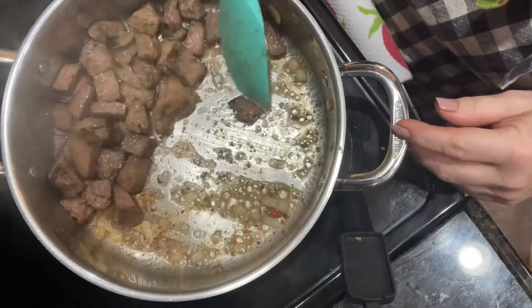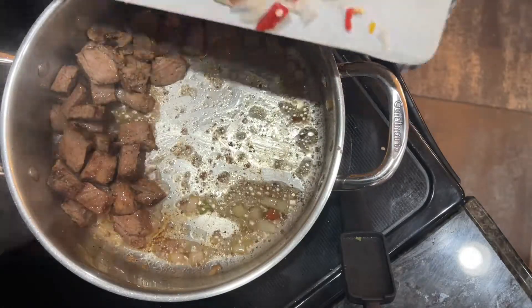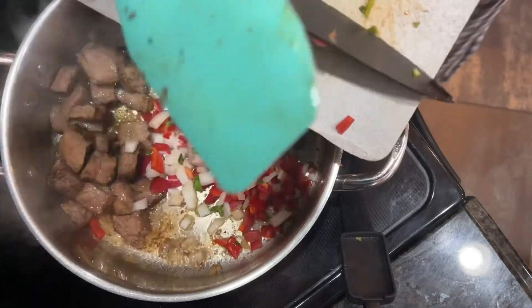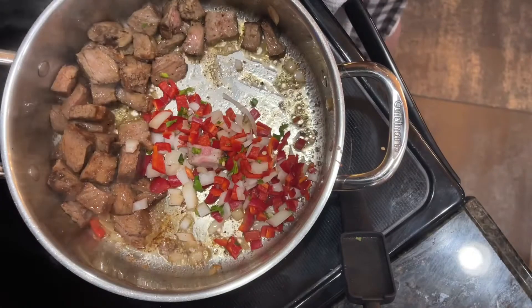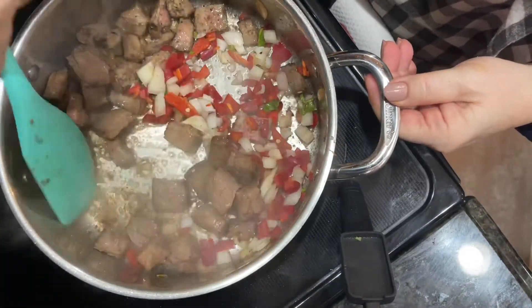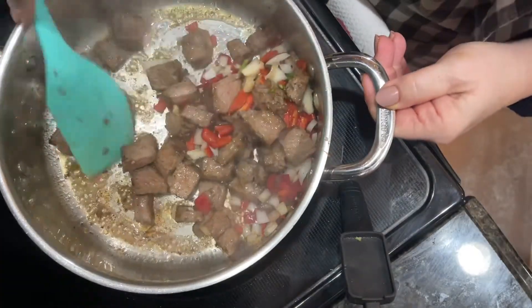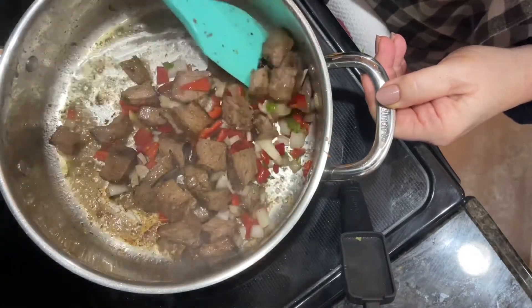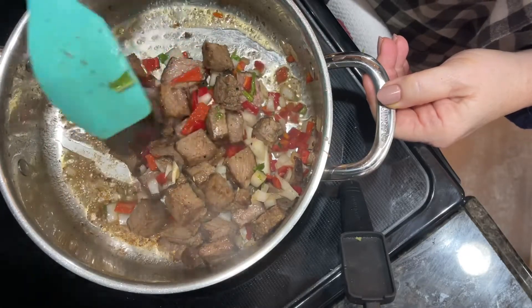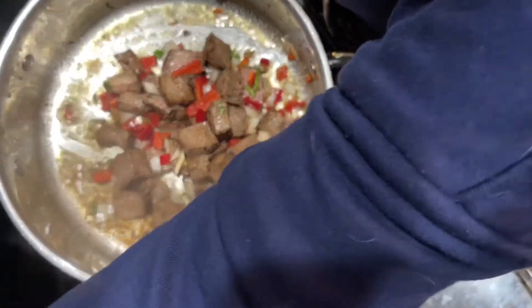I'm moving the steak over to the side because I want it pretty warm when we mix it with the egg. In go the banana peppers — these are basically the same as red bell pepper, not spicy at all, but if you like it hot, put in a hot pepper! I'm stacking the meat on top of the peppers to keep it from cooking too much more, while keeping the peppers and onions near. I'll leave that on low for a while.